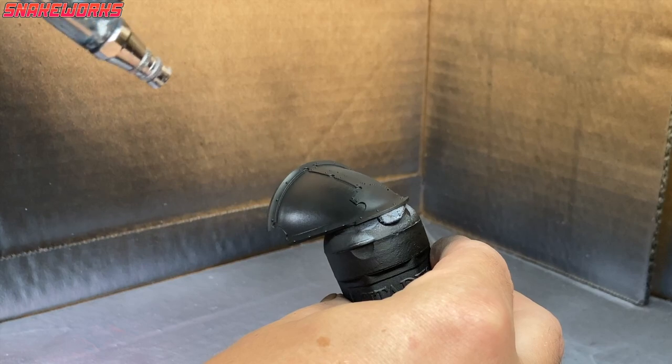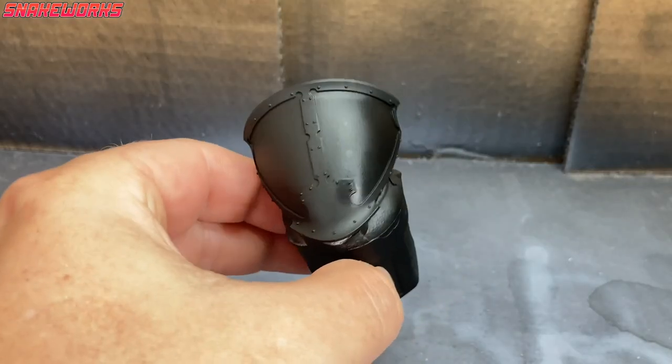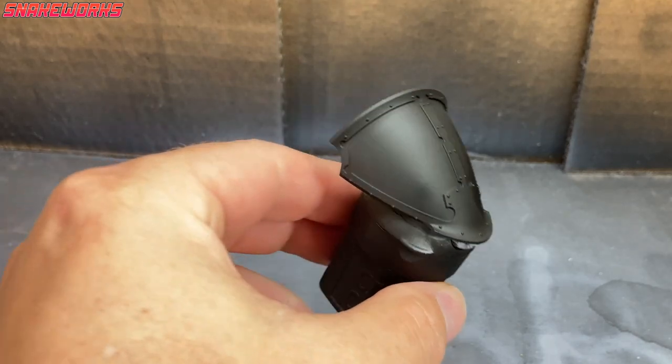I then give some of the panels a black coat — these panels I want black, so I'm going to tackle those first. Now I repainted over the Chaos Black spray with the Vallejo Model Colour black, as they have slightly different finishes. The Vallejo Model Colour black has a nicer, more matte finish to it; the Chaos Black is a bit more satiny.